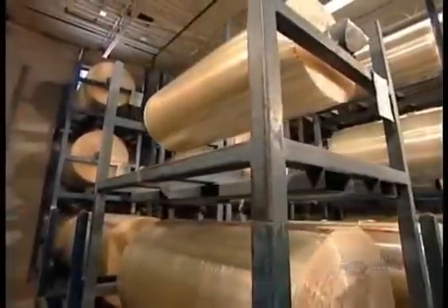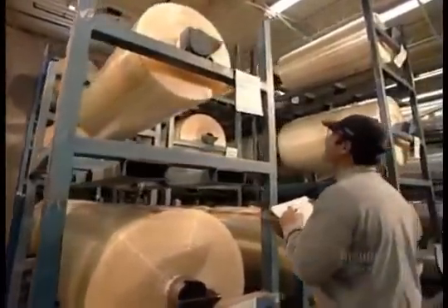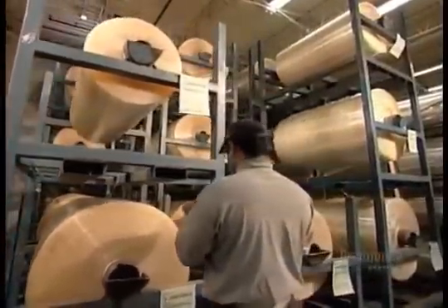Then tape was introduced as a household item, and the idea just stuck. These rolls of plastic film, called polypropylene, are on their way to becoming shipping tape.